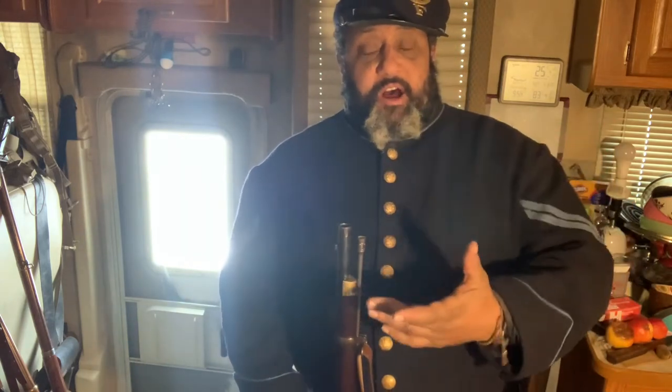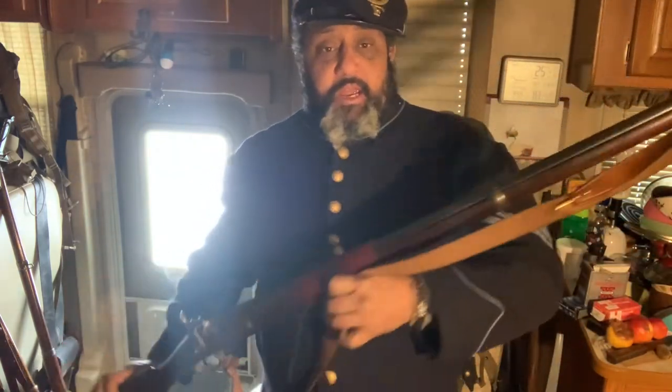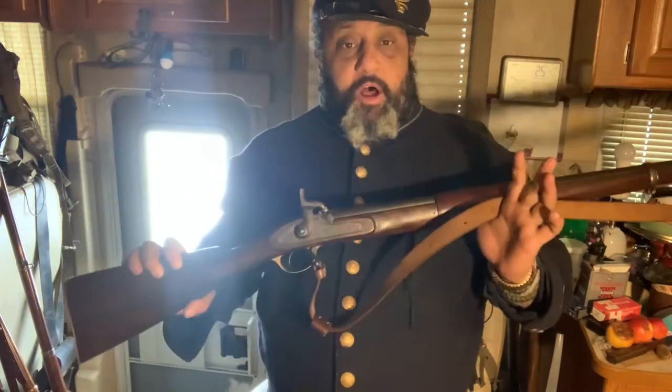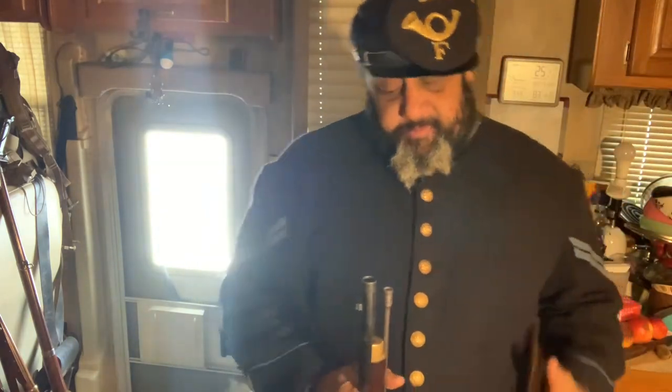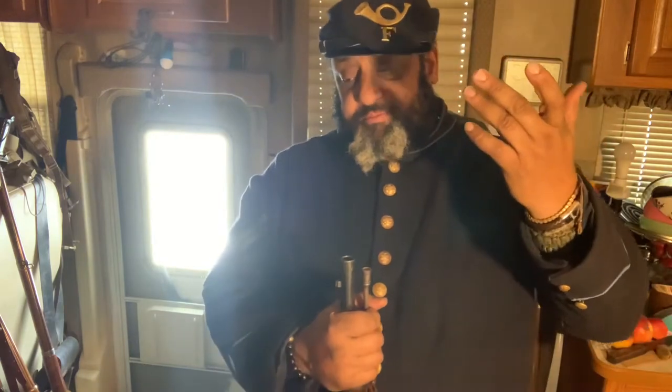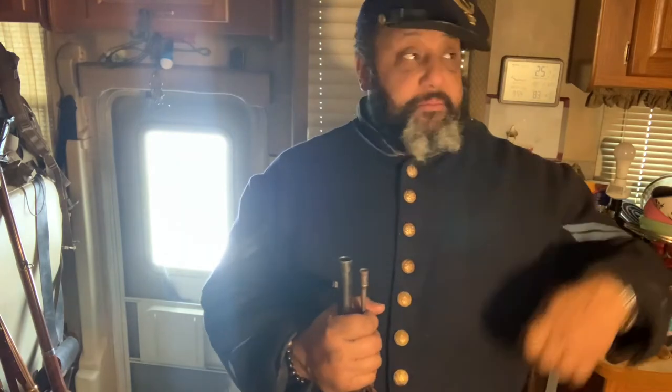First off, I want to kick off the infantryman's best friend right here — this is the 1853 rifled musket. It's a .58 caliber — awesome piece of equipment. It shoots miniballs and round balls, and it can even be used as a makeshift shotgun because the rifling is very light, so you can literally load up shot. I do intend to do a dedicated video on rifled muskets.